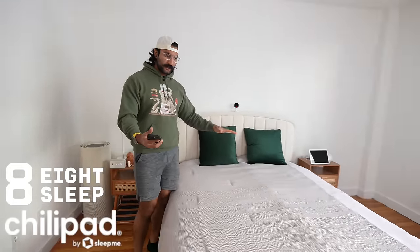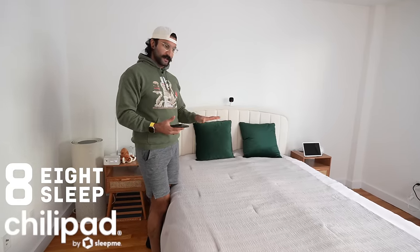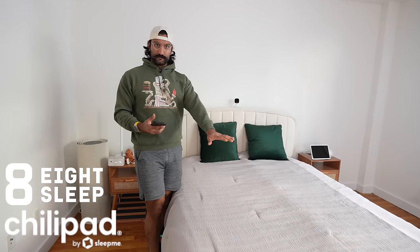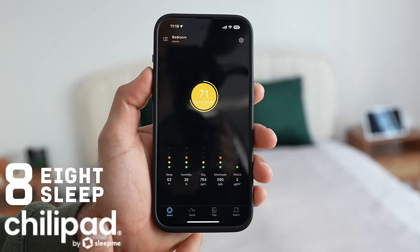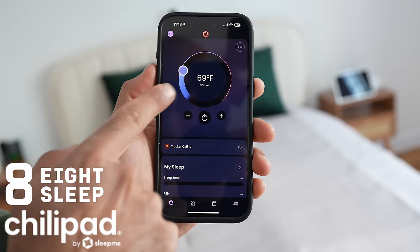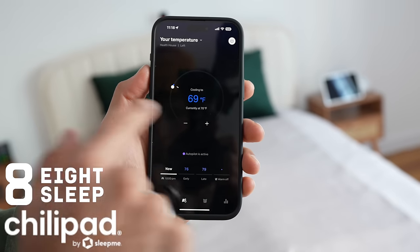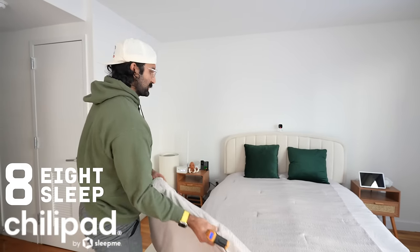We actually ran the test a little bit wrong, so we're going to do it again for the Sleep Me and the Eight Sleep. You actually want a sheet on the bed — or a person sleeping on it — because without a cover all the temperature or cool air escapes, which is why it took so long before. This time we'll cover both sides and see if it goes faster. Current variables: 62 degrees Fahrenheit inside, 26% humidity. Only the left side of the Eight Sleep is on; the right side has the Sleep Me. Both are currently set to 69 degrees.